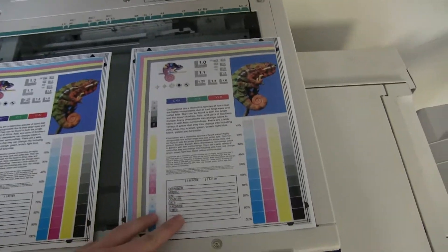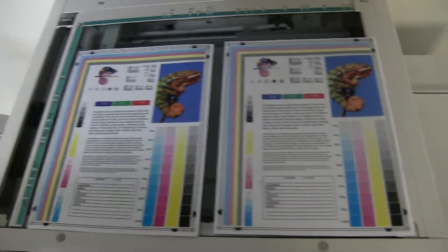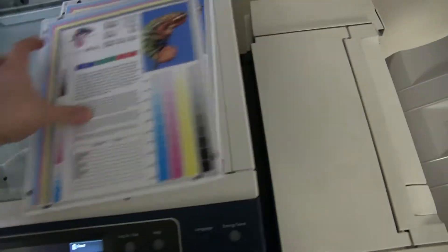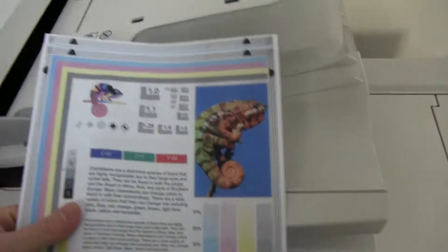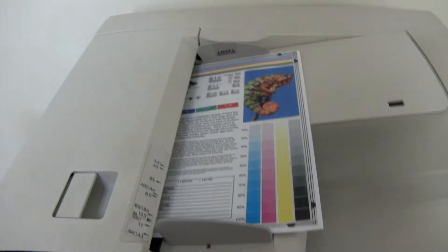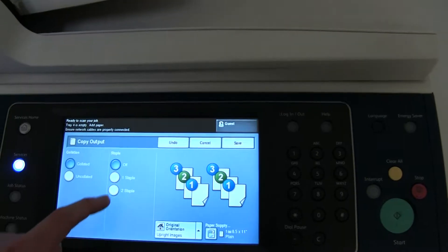And here we have our test copies. We'll go ahead and place them on the glass next to our chart. As you can see, the test chart is to the left and the test copies are to the right — a good color image on this machine.